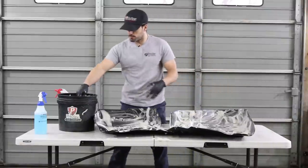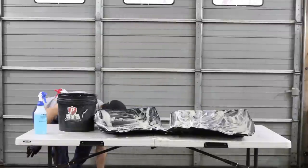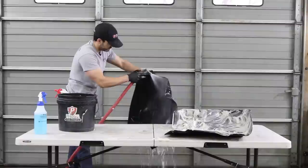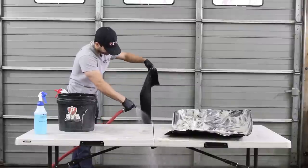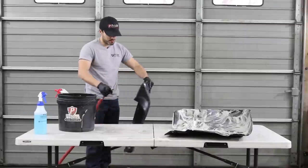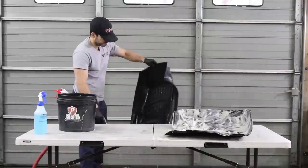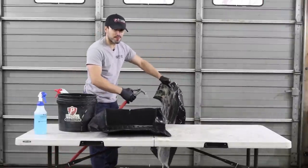Alright, so we got them mostly scrubbed down. We'll rinse them off, and we might have to scrub them again. I always like to rinse the back just in case — sometimes guys will put their WeatherTech mats in after their carpet's already trashed, and the backsides will get all muddy. Looks good wet, but dry might be another story.